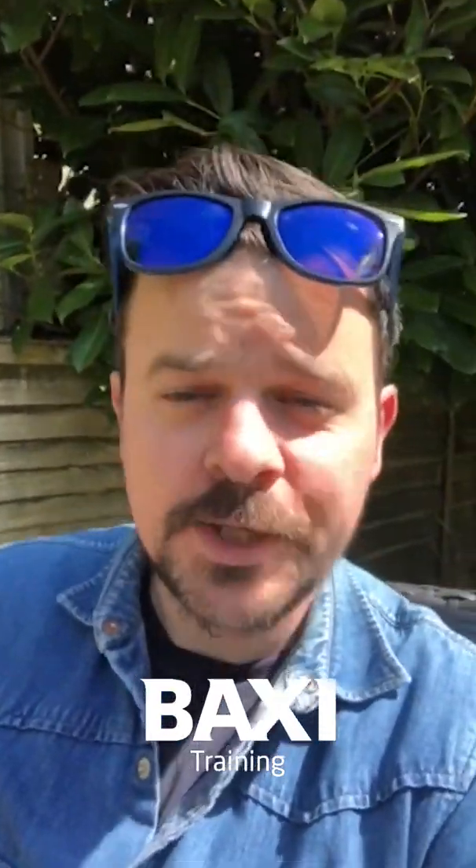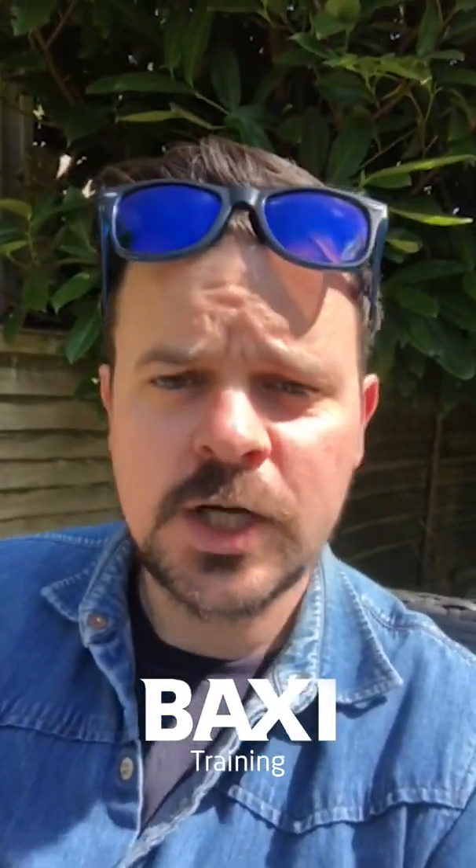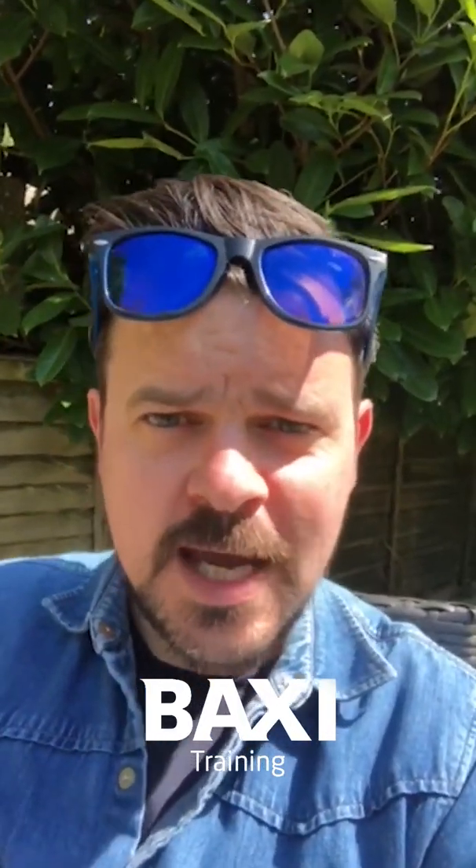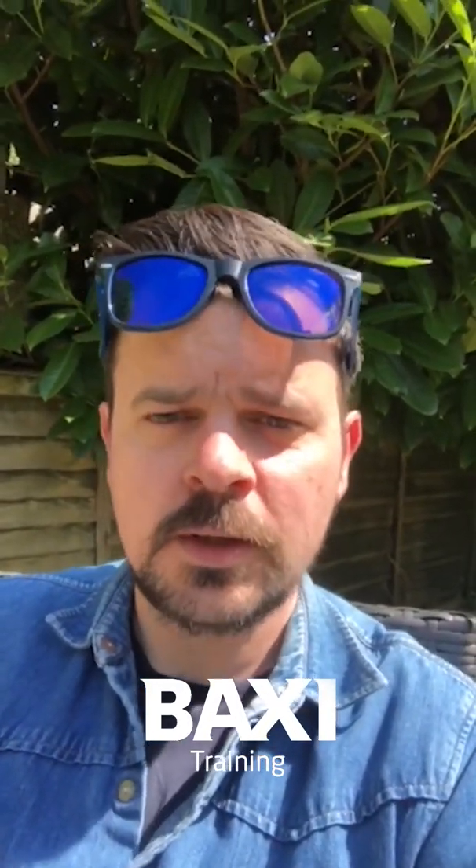Hello, it's me again and I'm back with another one of your burning questions. The weather's too good to be doing this one inside today, so here I am sat in my garden. The sun has quite clearly got his hat on - hip hip hip hooray! And if the sun's out, that can only mean one thing: the Baxi sunglasses are out as well - there they are.